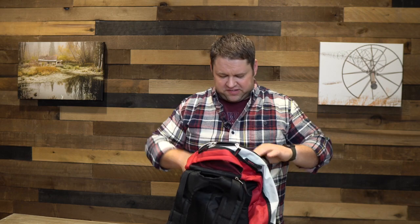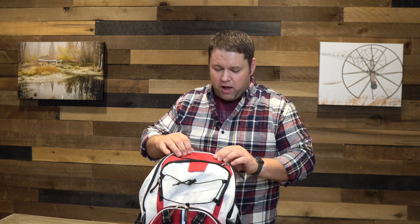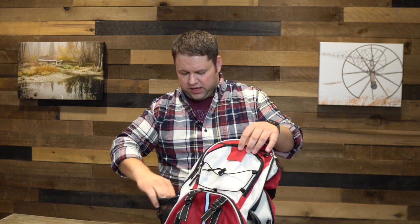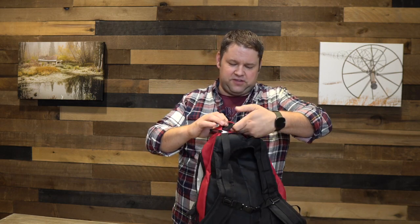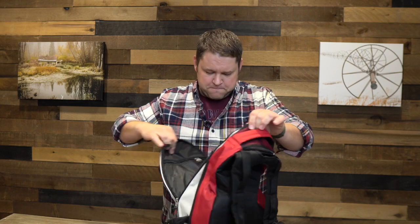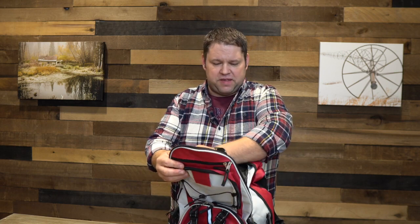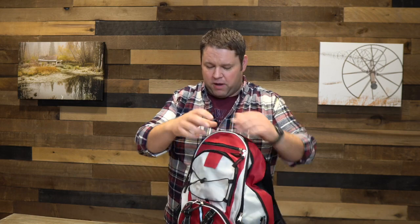When I open up the pockets, I think everything is just in the main pocket. There are front pockets but none of them have anything in it. I do have a couple of straps that could come in handy, water bottle holders on the sides, and a little mesh pocket up top. Everything seems to be in the big pocket.